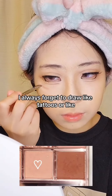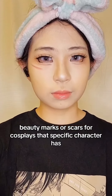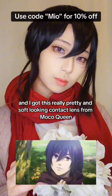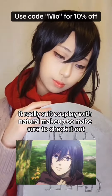I hope it's not only me — I always forget to draw tattoos, beauty marks, or scars for cosplay that specific characters have. And yeah, the full makeup is done. I hope this makeup tutorial helps you guys. I got this really pretty and soft looking contact lens from Moko Queen — it's really great for cosplay with natural makeup, so make sure to check it out.